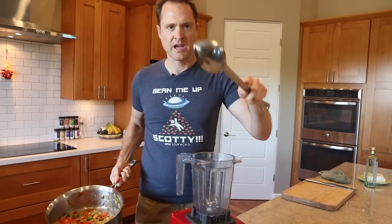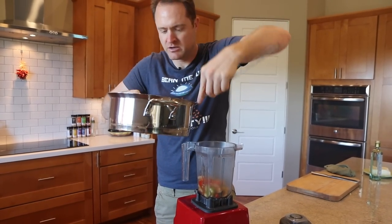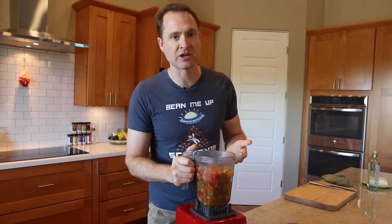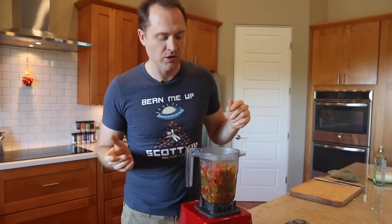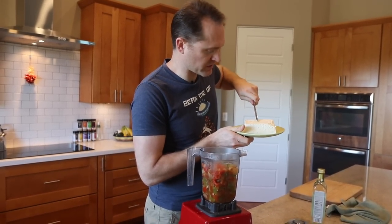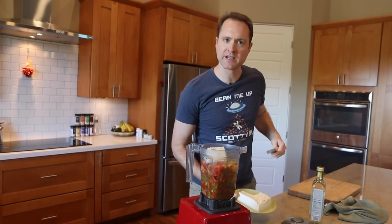We're going from the pan to the blender. I'll monster-spoon it in carefully. It's traditionally a creamy sauce so we need to add something for creaminess. You could use a handful of white beans to keep it low calorie, or cashews for higher calorie, but if you want somewhere in the middle, use tofu. I'm going to use about a quarter of a block of tofu — you don't have to be exact. The tofu will make it nice and creamy.